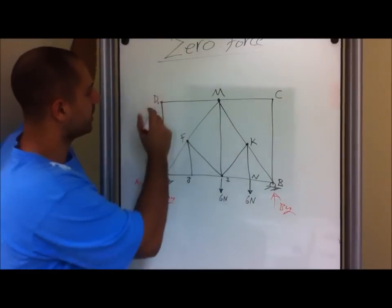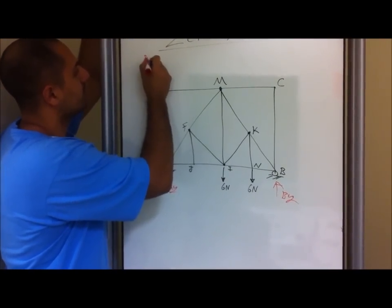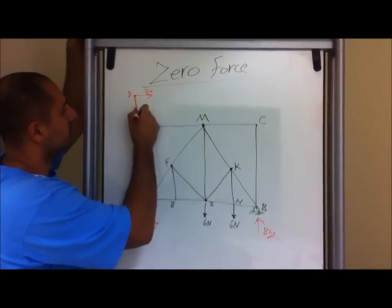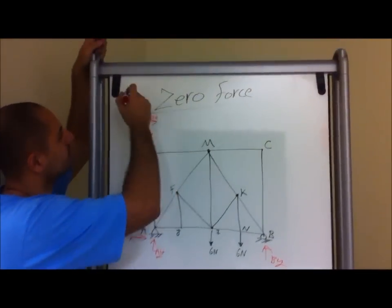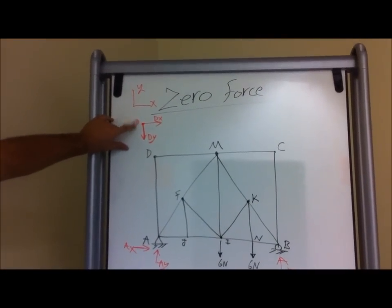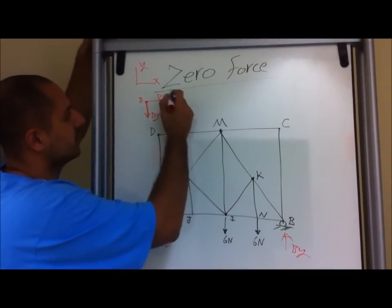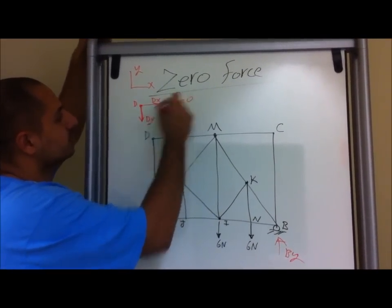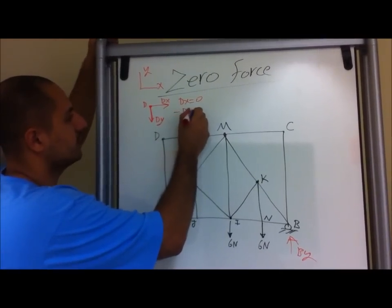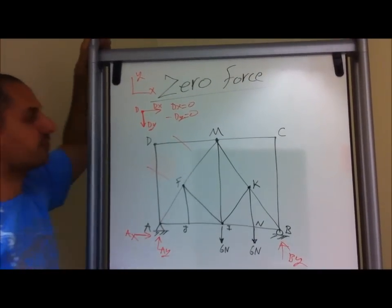If we draw the free body diagram for D, we have a force called DX and this one we'll call DY. Just by drawing the free body diagram here, you see that there's only one force in the X direction. So the summation in X: DX equals zero, and the summation in Y: negative DY equals zero. This right here is a zero force member.